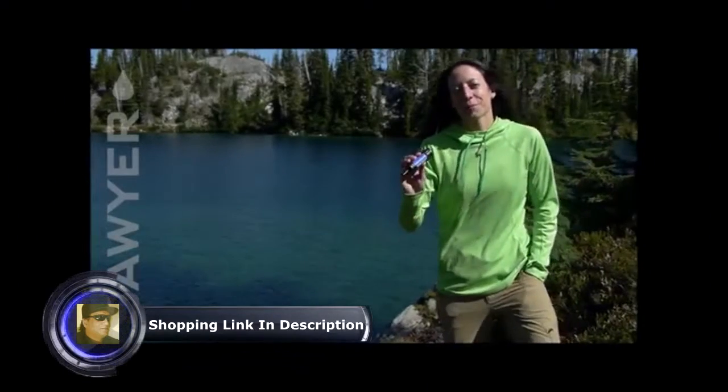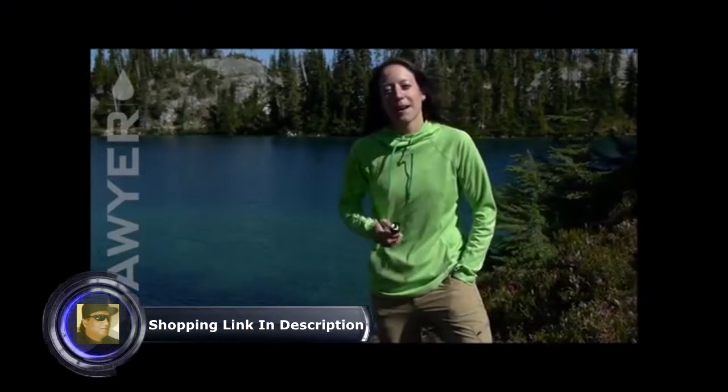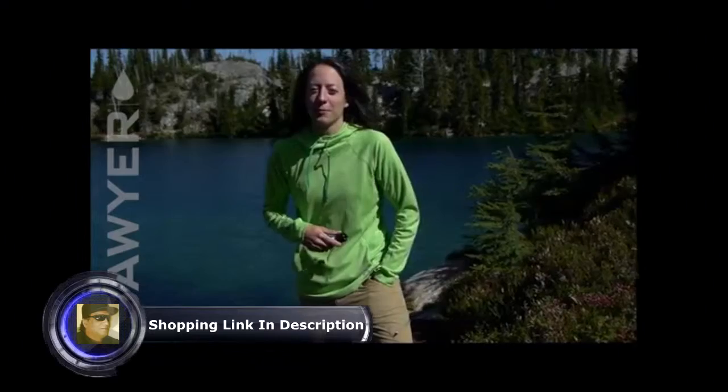The Sawyer Mini is the most versatile personal filtration system available. It's the perfect solution for backpacking, hiking, hunting, fishing, scouting, international travel, and emergency preparedness.